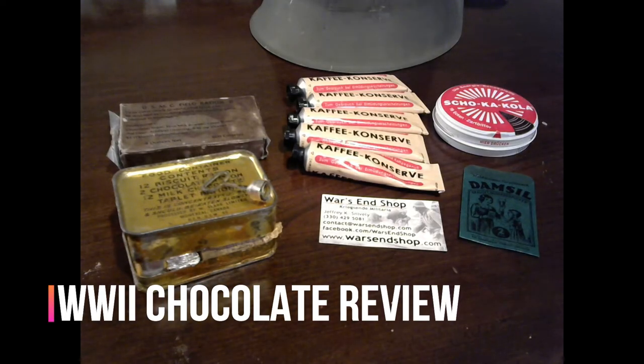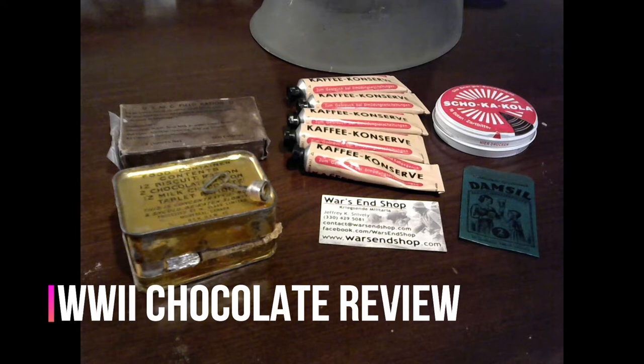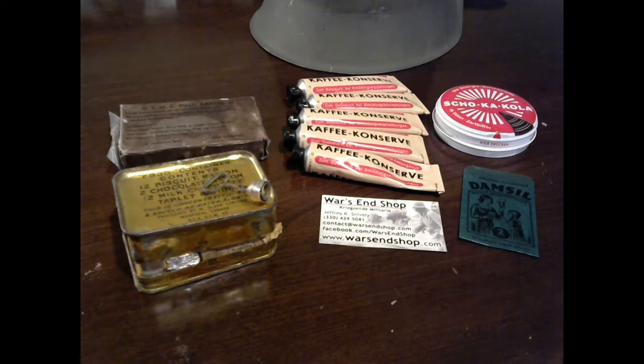Hey YouTube, welcome to another episode of History Saver right here on YouTube. Thank you for joining me for a very special review tonight. I don't know if you'll call this a rational review, but we are reviewing some World War II era chocolate.